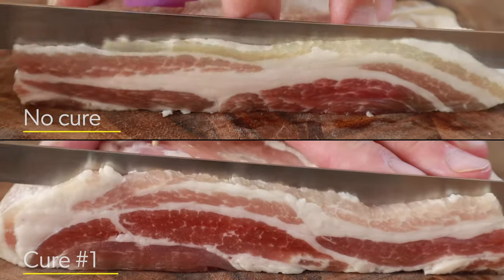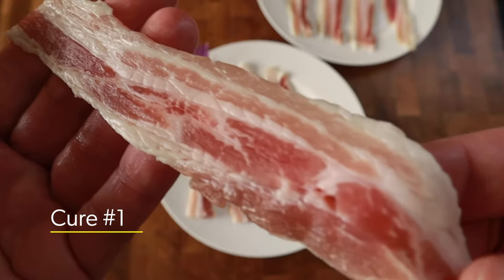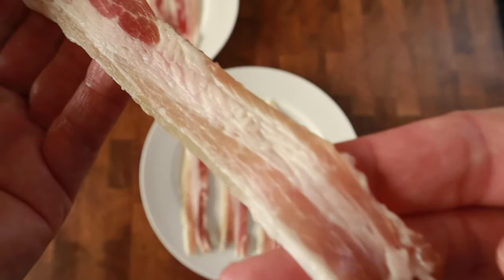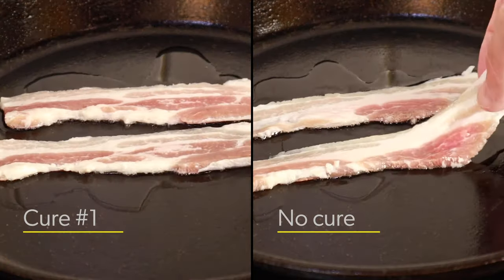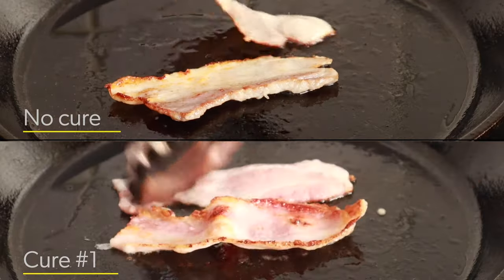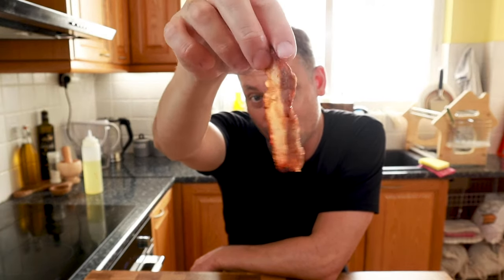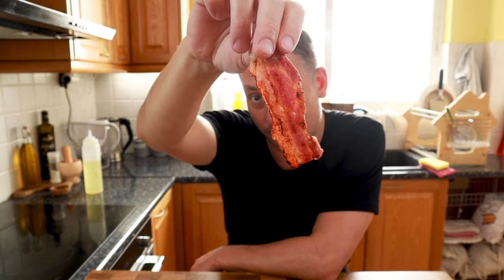Interestingly, with the slicing comparison you can't see too much difference. The piece that uses Insta Cure definitely looks like the color we associate with bacon. When you look at the piece that doesn't use Insta Cure, you can see that above and below that central piece of fat the meat definitely doesn't look as pink. Into the pan with both pieces — at this stage there is no noticeable difference. However, when we flip them, the one with no cure definitely has more of a gray color while the one with Insta Cure has that rosy pink color.